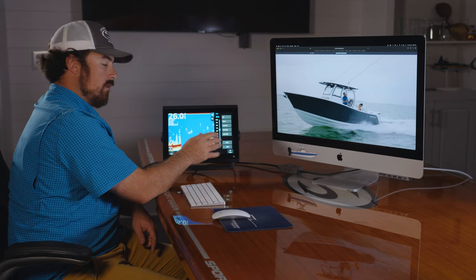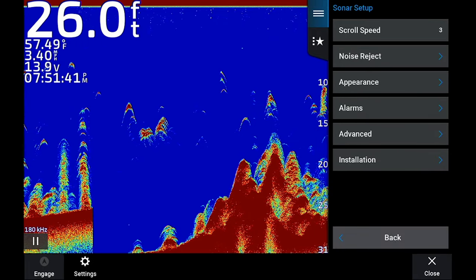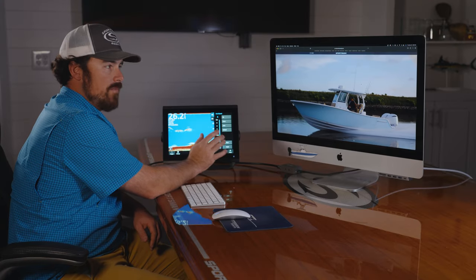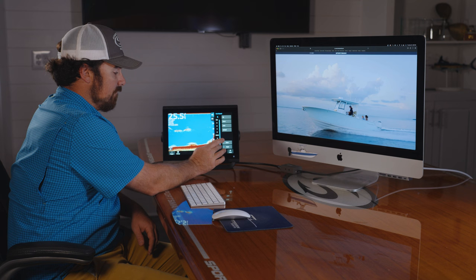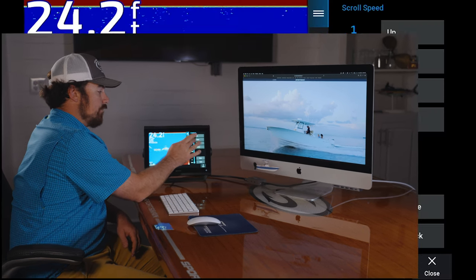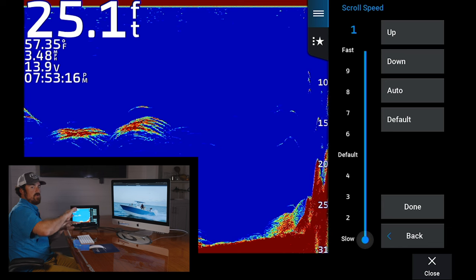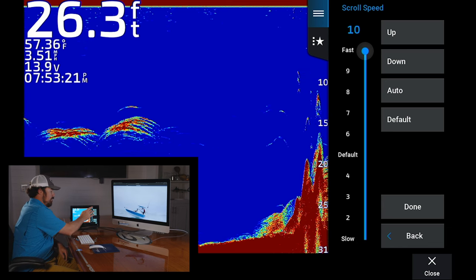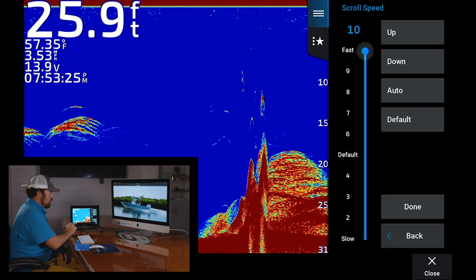If you're moving along a little faster, you can go to your sonar setup and adjust your scroll speed. If you're stopped, bottom fishing, or drift fishing, a lot of times you'll just bump it down to slow. If your scroll speed is set on fast, you're going to get a lot of long marks. If you have it set on slow, you're going to get more of those arches, especially with the chirp transducer. If you're running, I like to set it up on fast — that way you can catch a little more of that bottom movement and it can keep up with you.